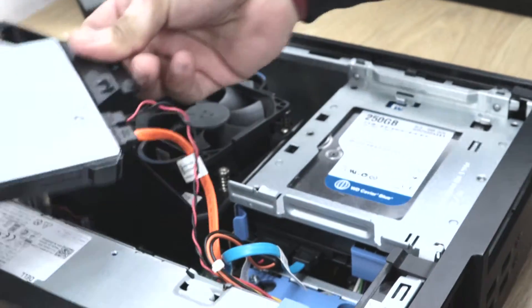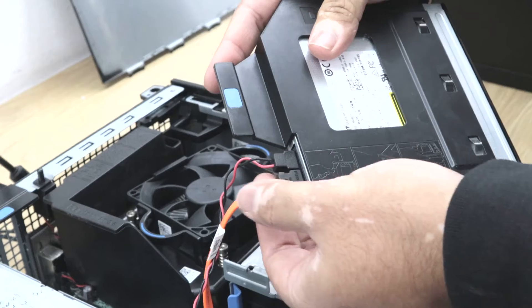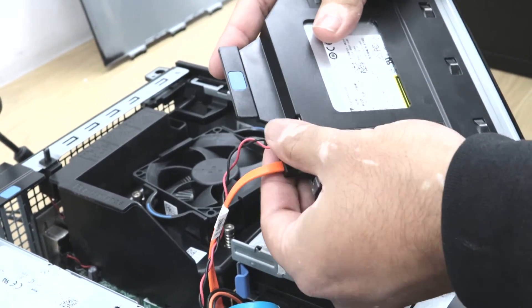You just need to pull the clip and push it back and it comes off from its place. If it's in your way, you can also remove these two cables and put them back.